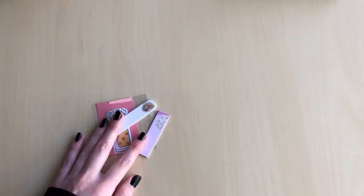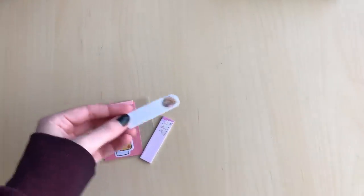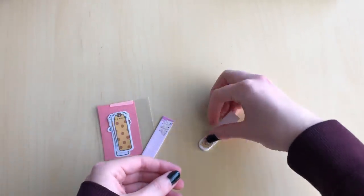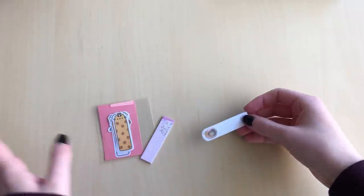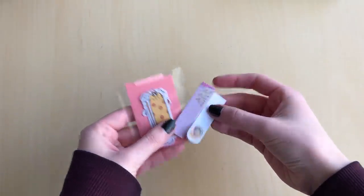These are totally optional — just something to be extra with if you want. There are little pull tabs you can use to stick in the photocards so it's easy to pull them out. It's totally unnecessary but you can if you want — here are just a few different designs.